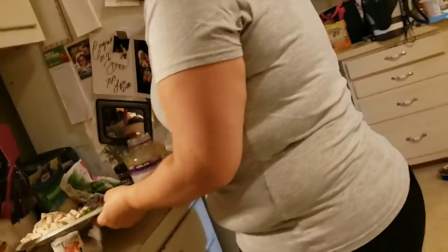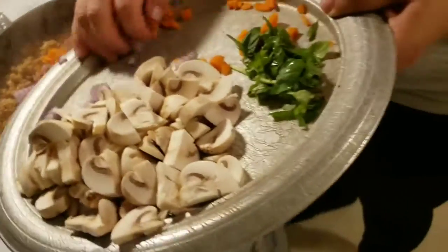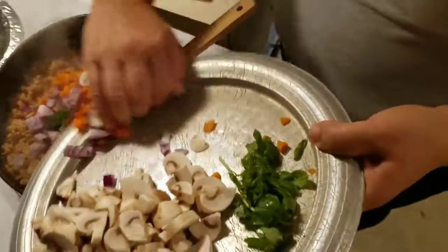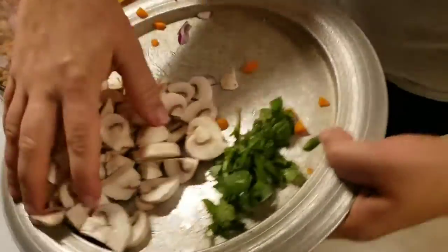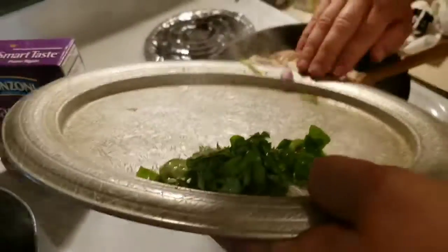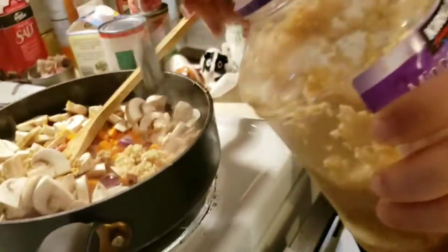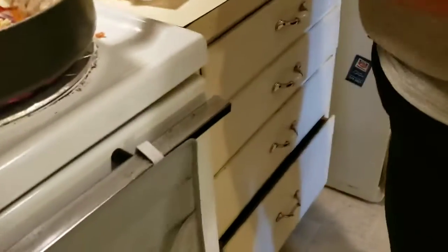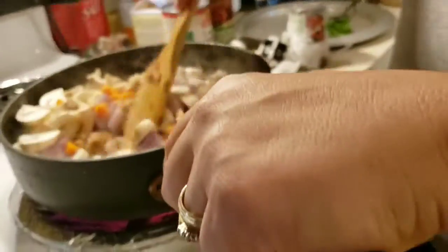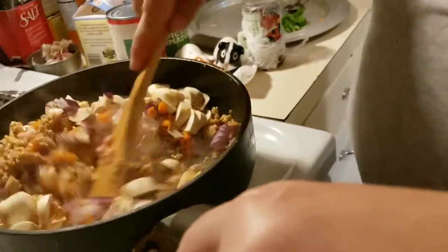So I'm going to add my onion, my carrots, and my mushrooms into the sausage. This dish is really fast and easy to make — chop all your stuff, put it in the pot. Then I have a tablespoon of minced garlic, I just kind of eyeball it. Got that going. Mix it all up.